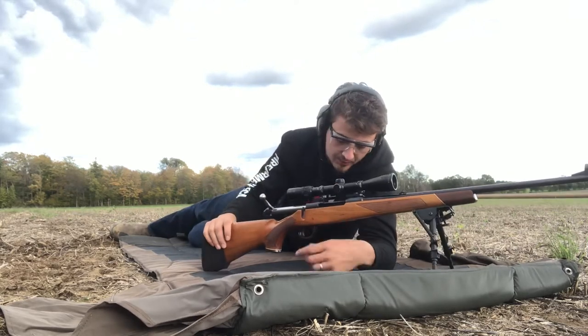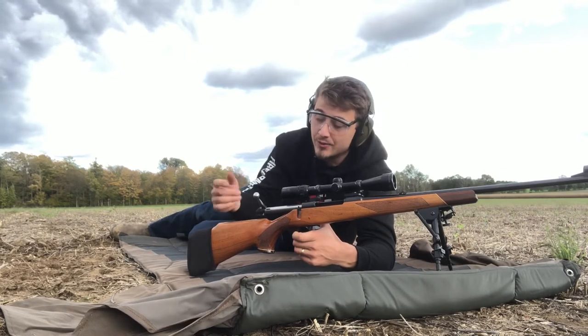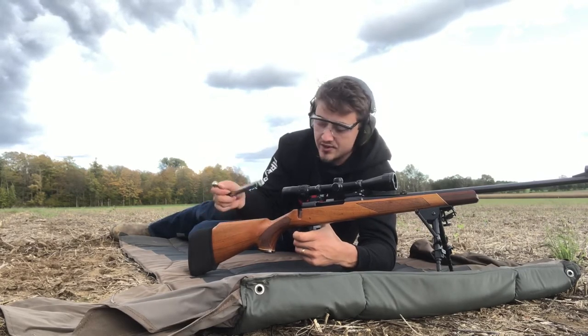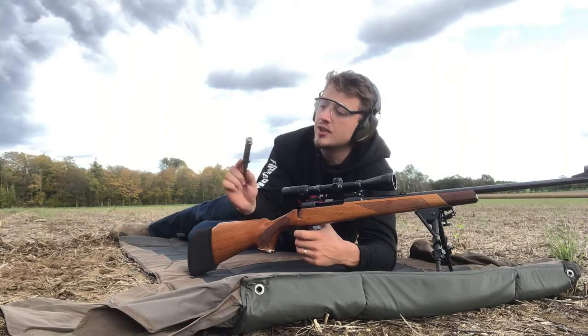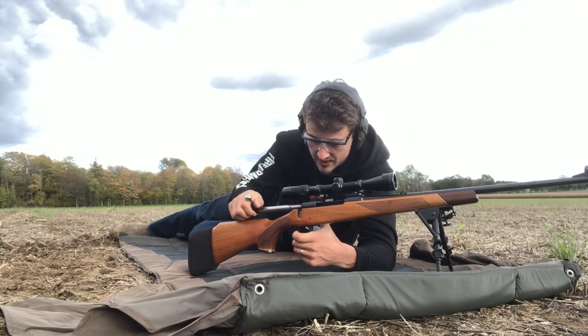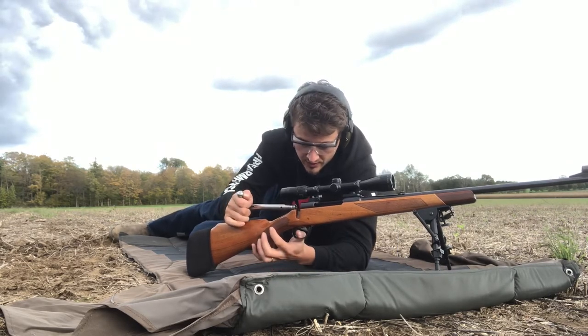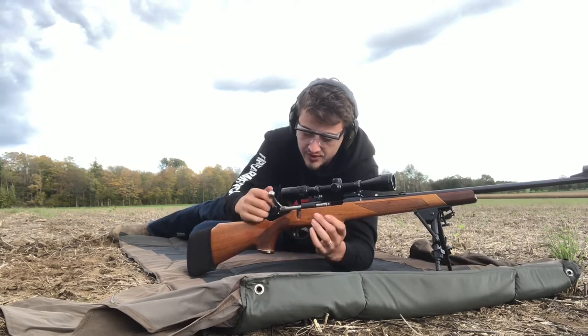The bolt release is simple — you just pull the trigger forward, this way — well, I guess it's backwards — and she slides right out. Simple bolt, double lug. And then to put it back in, you have to pull the trigger forward, and then she'll slide back in.